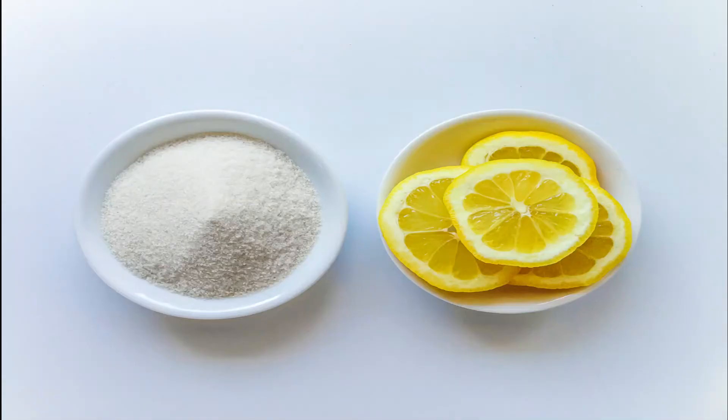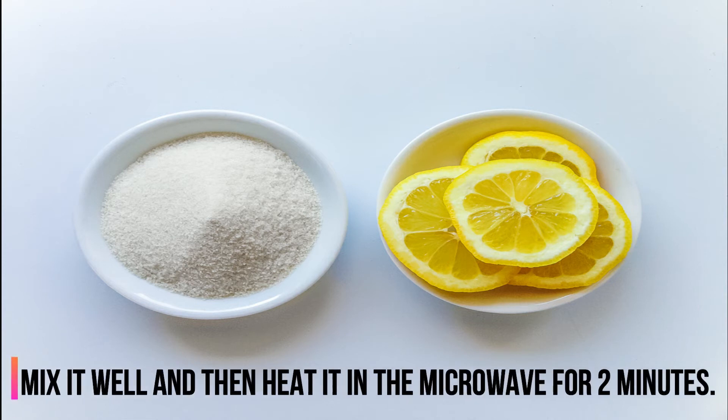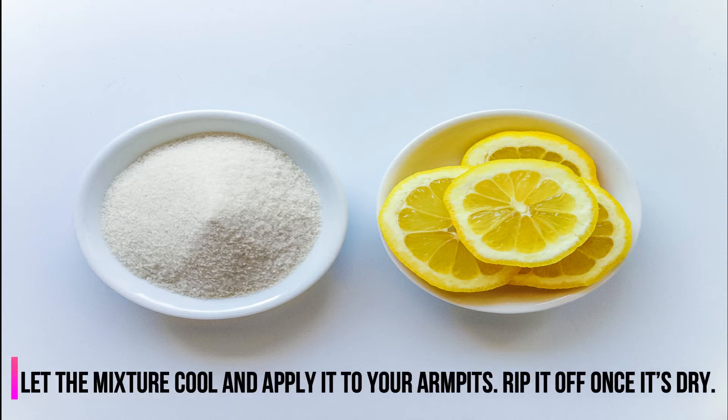3. Sugar and Lemon Juice. Mix 1 cup honey, 1 cup sugar, and 2 tablespoons of lemon juice. Mix it well and then heat it in the microwave for 2 minutes. Let the mixture cool and apply it to your armpits. Rip it off once it's dry.